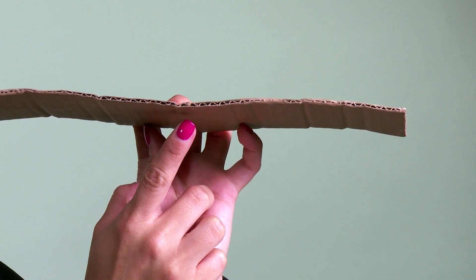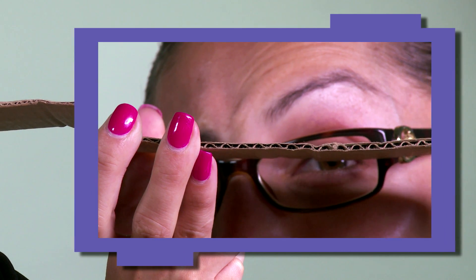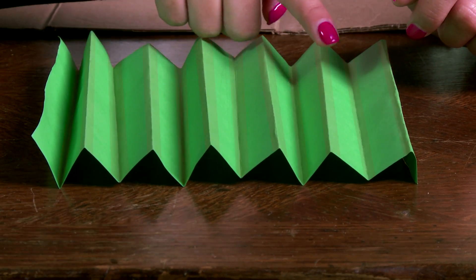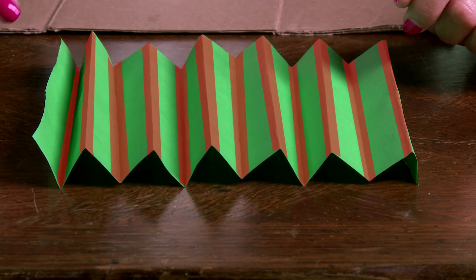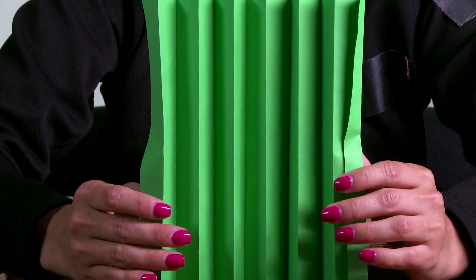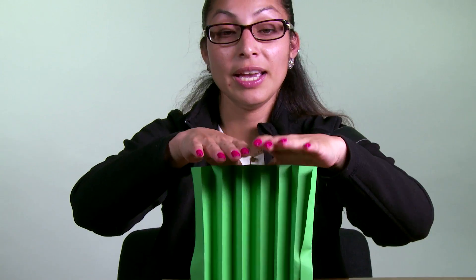If you look closely at the corrugation, you can see that it is folded and all the folds are in the same direction. Let me show you with this piece of paper. See how the paper is folded back and forth, all in the same direction? When I bend the paper in this direction, it's not as strong because the paper bends along the folds. If you flip it 90 degrees, it's much stronger and it can stand on its own.